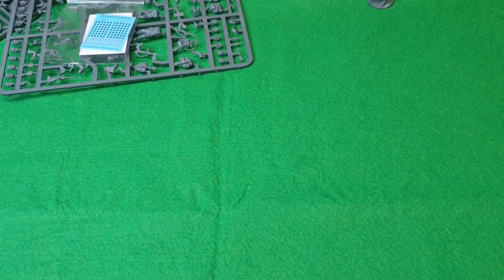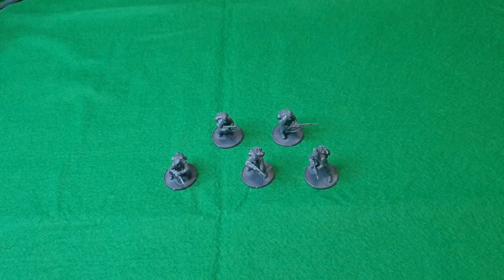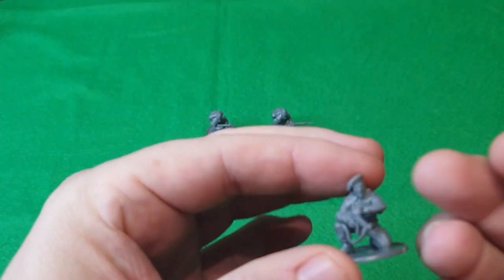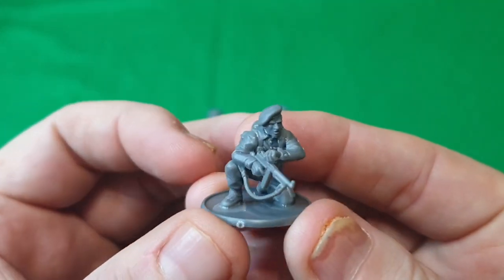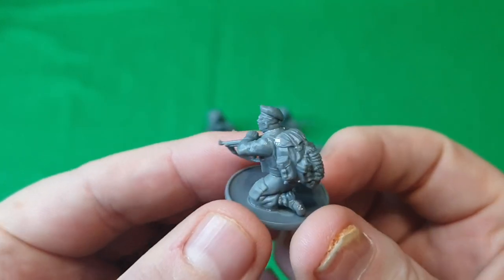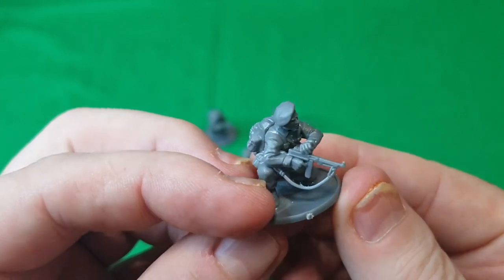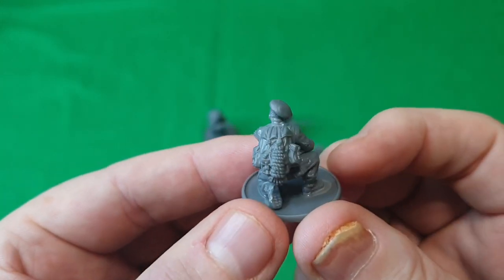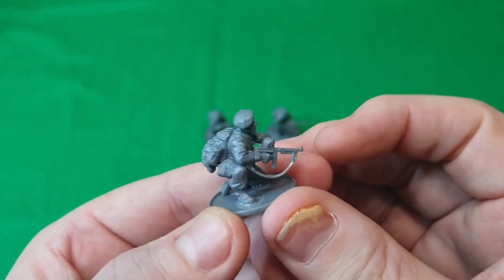Now I'll show you some pre-made models. Here are five I've already assembled. As I said, I'm going to use the commando hats on all of them. Here's one built up — he's cocking his Thompson getting it ready to fire, with the cap on. I might actually use him as an officer since he stands out a bit. He's got the backpack — the bergen — with rope on it. They look really good poses.